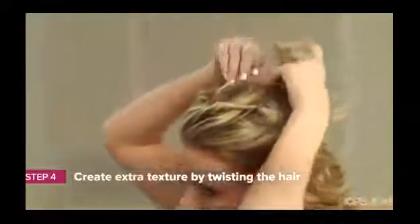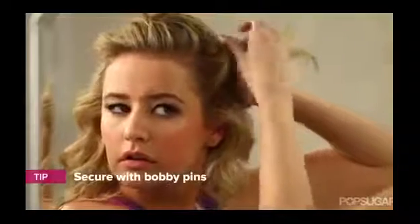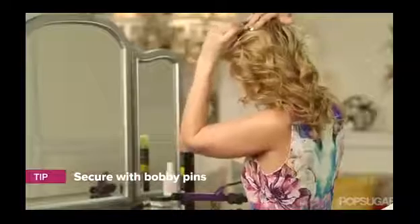Before we get to the meat of this updo, you want to make sure that you have all the texture you need. The easiest way to do this is to use bobby pins and create twists with the hair that you just curled. Take a 1-inch section of your hair and then twist it. It doesn't really matter the technique — you just want to twist it so that it creates a little bit of volume and a little bit of texture to the top of your head. Then pin it down. It doesn't have to be perfect; it can look really nice and messy and wavy.